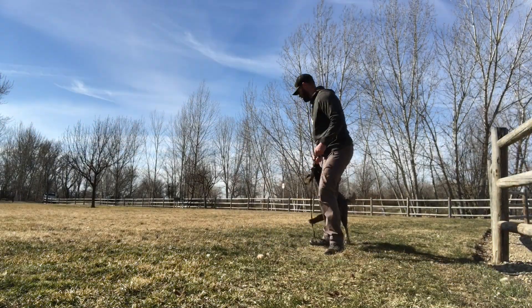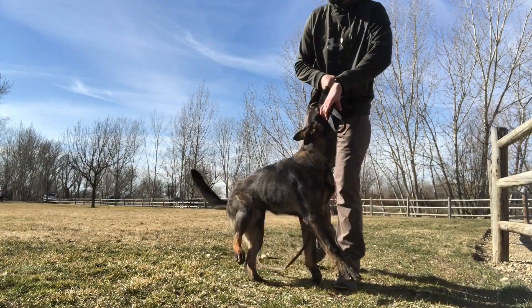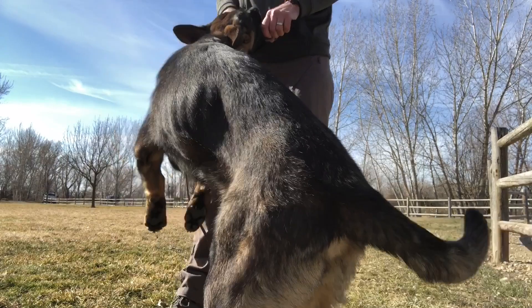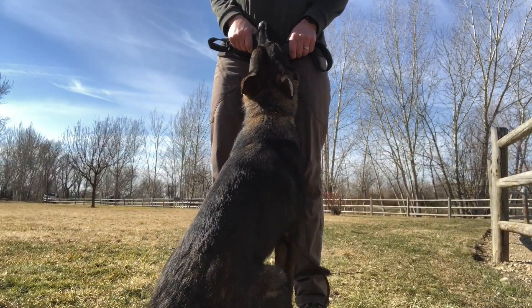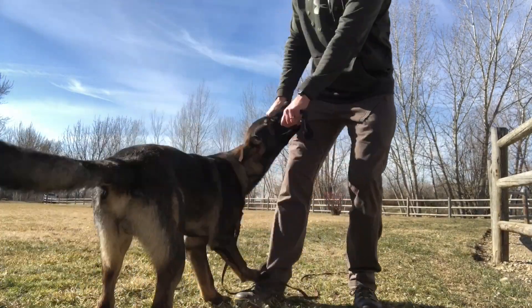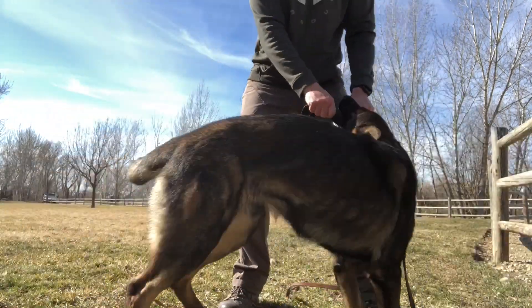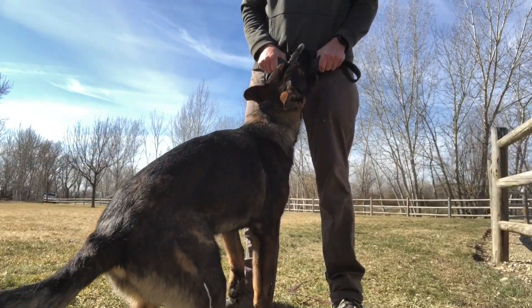Now that we have your dog chasing the tug, biting, and playing tug with energy, our last goal is to get the dog to let go. Get your tug toy with both hands, pull it in close to your body, and hold it still — this makes its prey go dead.